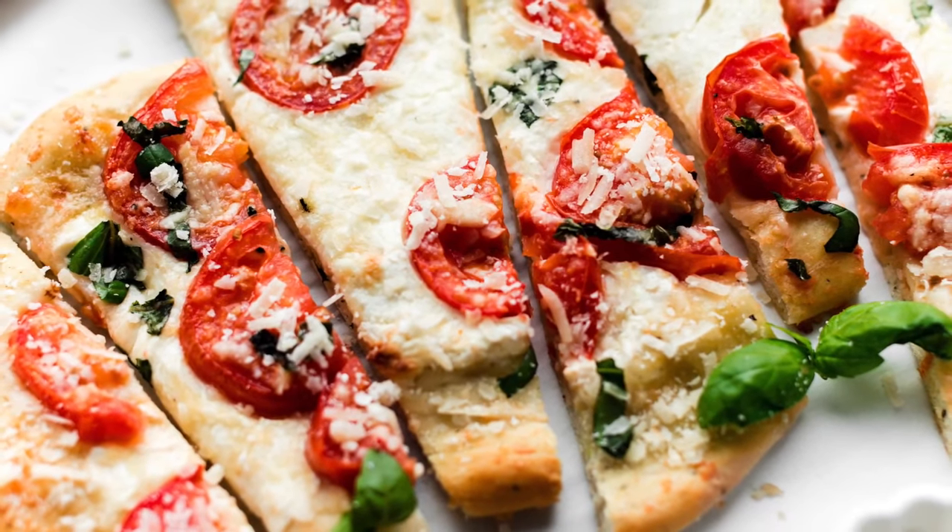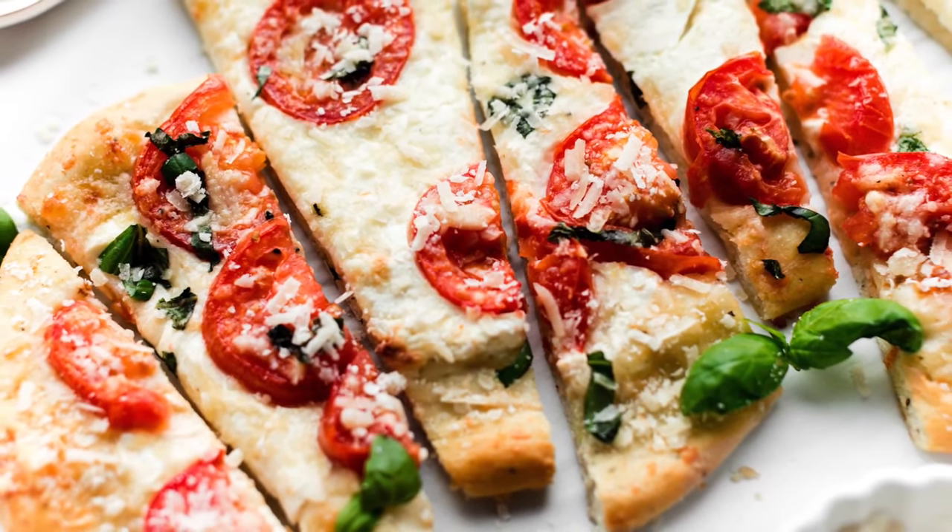Hi, I'm Sally from Sally's Baking Addiction, and today I'm showing you how to make homemade flatbread pizza. This is a very simple dough recipe and uses only six ingredients, including yeast, water, sugar, salt, olive oil, and flour, plus the optional Italian seasoning and garlic.